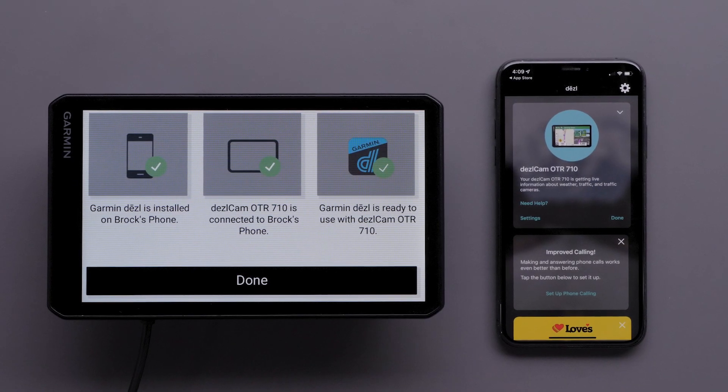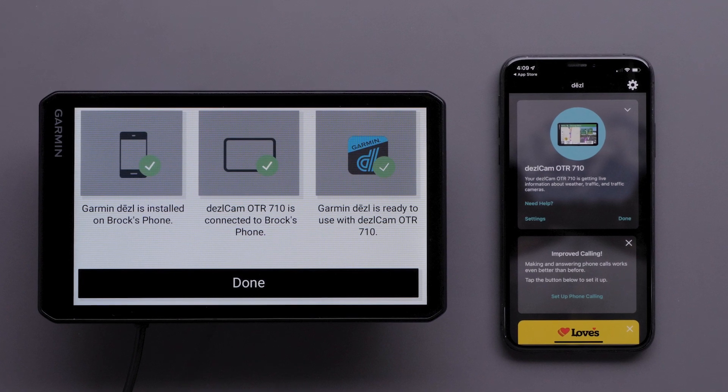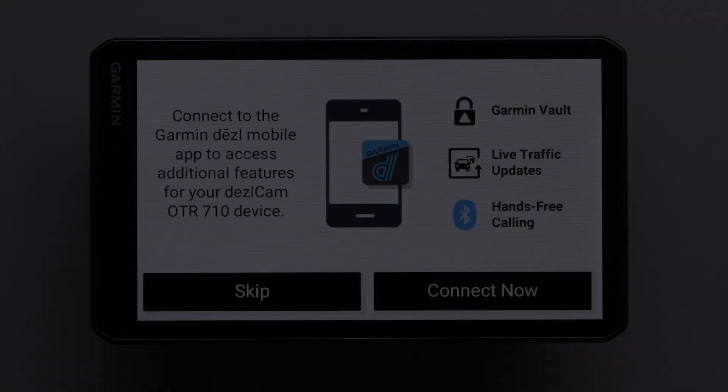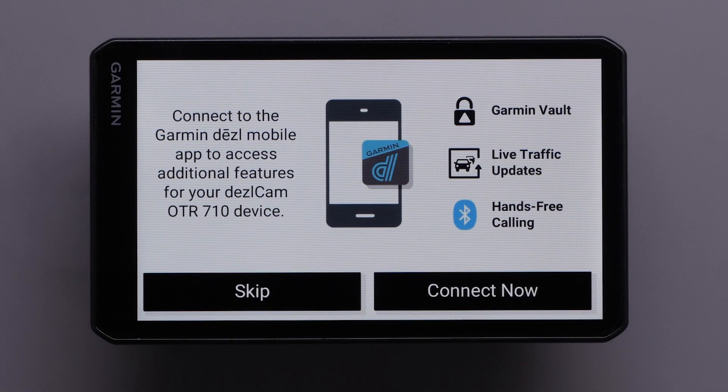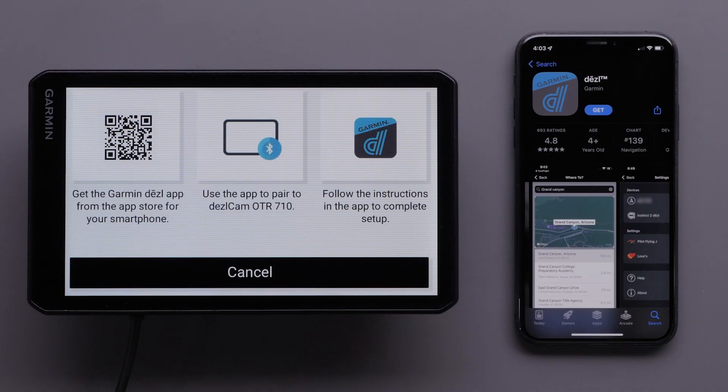You can do this with a compatible Apple iPhone or iPad, but today we will be using an Apple iPhone. To begin, select Connect Now on your Dashcam OTR710 device if prompted. This screen will appear during your initial device setup.